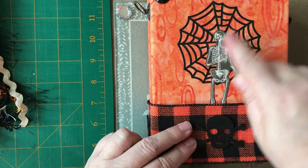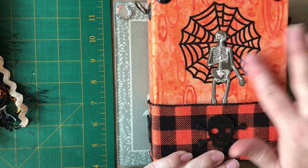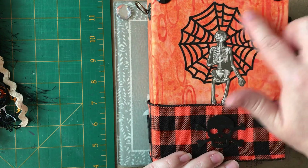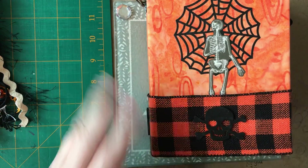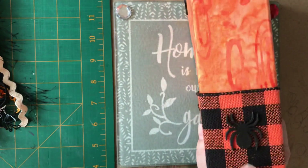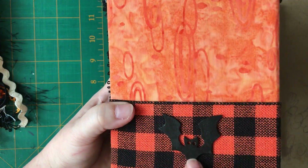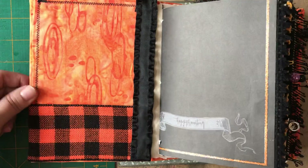I ran these pieces through my Xyron sticker maker and turned them into stickers because it would be too awkward to glue them down. The only downside is when you make something with lots of thin pieces in the sticker maker it gets sticky, but I kept softly running my finger over it. I love my Xyrons! Over here there's a hook — these are all wooden pieces from Dollarama — a spider, spider web, and a bat.